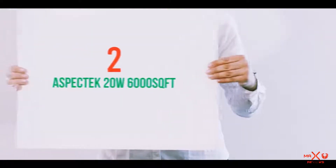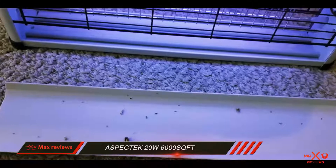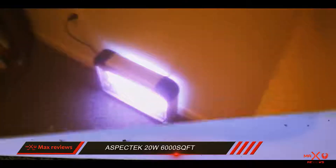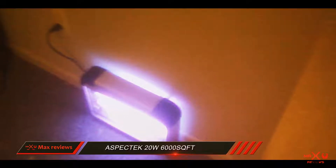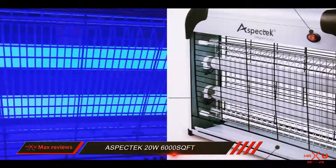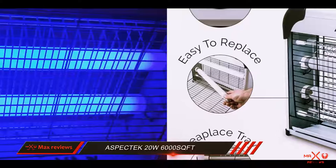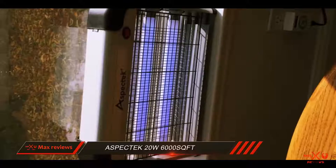Coming in at number 2: the Aspectek 20W 6000 SQFT indoor bug zapper. If you are looking for a powerful insect zapper, this is a great solution. It operates at 20 watts and uses two UV bulbs to attract bugs from every corner. The device has an effective range, and bugs are zapped by a powerful 2800-volt shock.